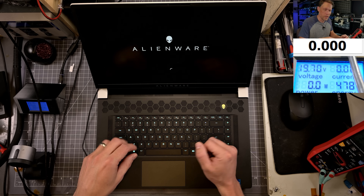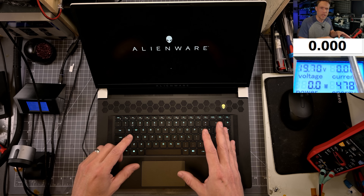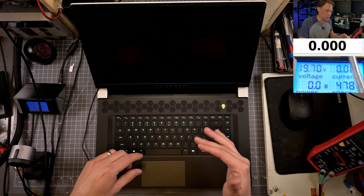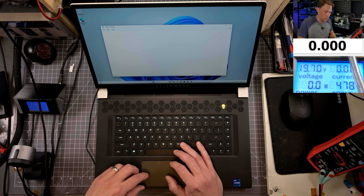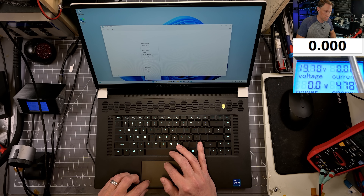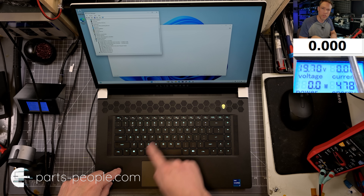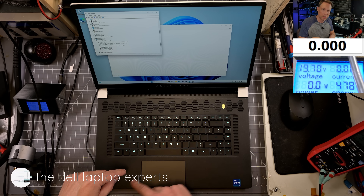So let me log into Windows and show you what to look for. If your laptop is doing this exact same thing, check your Device Manager and see if you have a USB device throwing an error — an unknown USB descriptor. Here in Device Manager, you can see there's an unknown USB descriptor. This is the USB keyboard chip trying to communicate over USB and erroring out, so it's not able to connect.